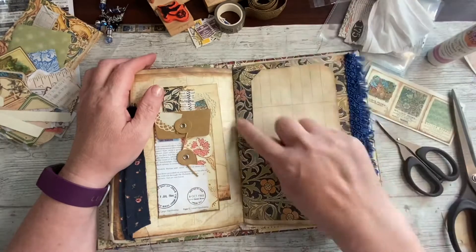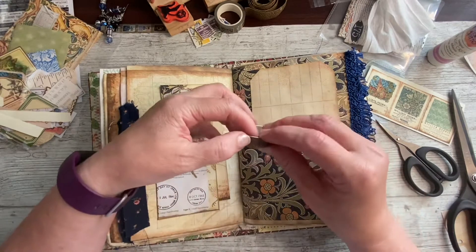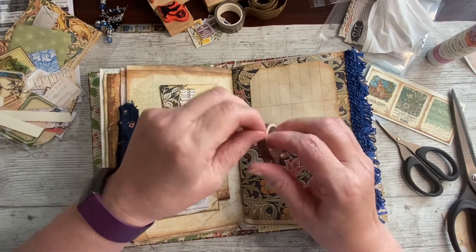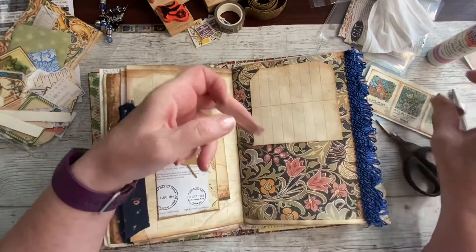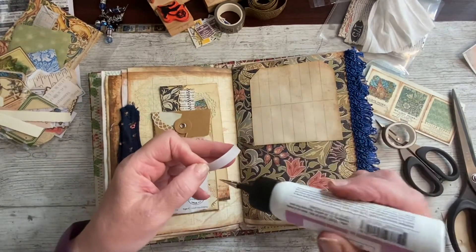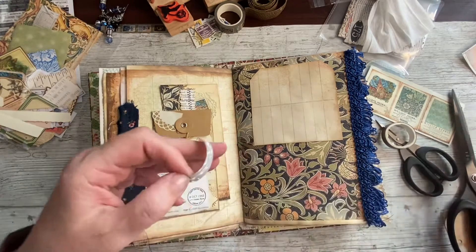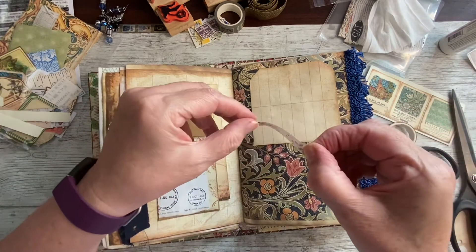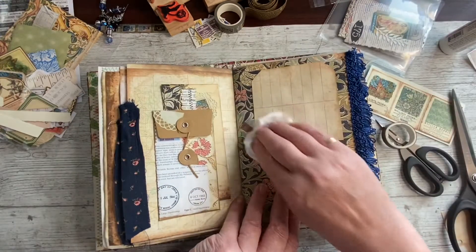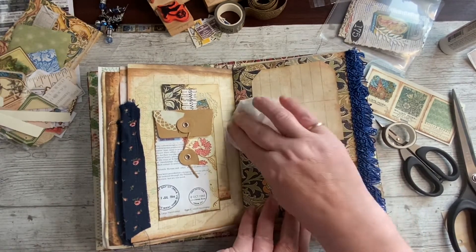I'm just wondering if to put some washi across it. I've got some wooden looking washi, which I've used in another place in this book. I think I'm going to, just to make it look like it's fastened on rather than a tag that can be removed. It's kind of anchored it to the page, visually as well as physically. Maybe a word up there out of the book — we'll see.